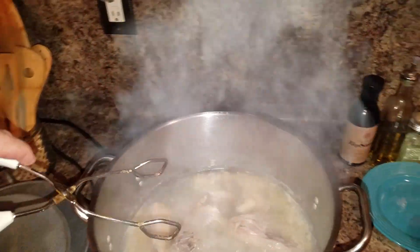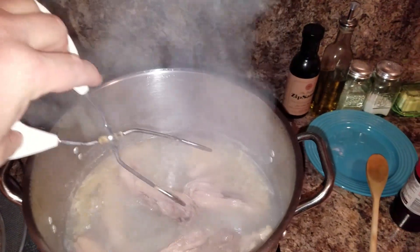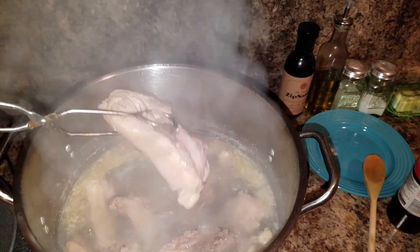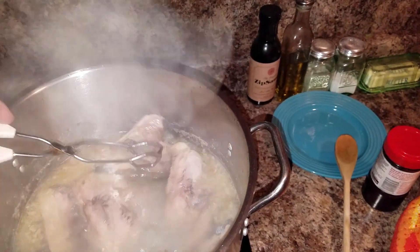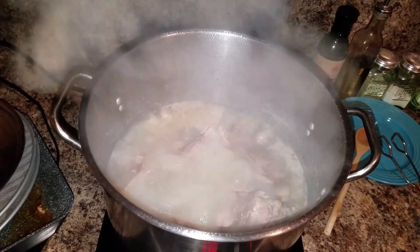All right, so here's what we got going. We've taken all these thigh bones, and instead of throwing these out I saved them. We've got them boiling in water, and it's been about an hour. Now this chicken — there's a lot of meat on there. You can see it's starting to fall off the bone. I'm going to give this another 10 minutes or so. You guys can't see, I'm sorry, from the steam.